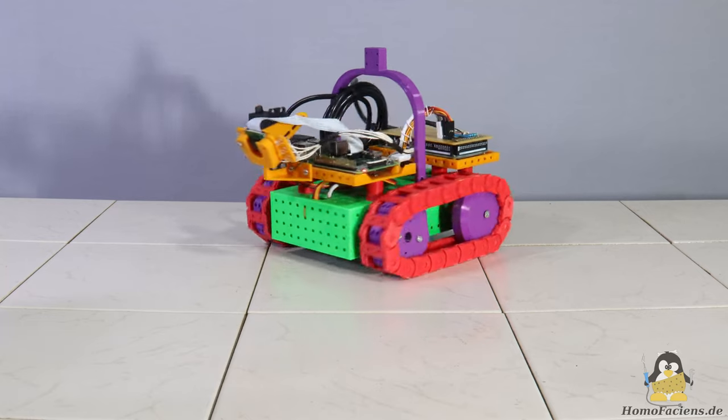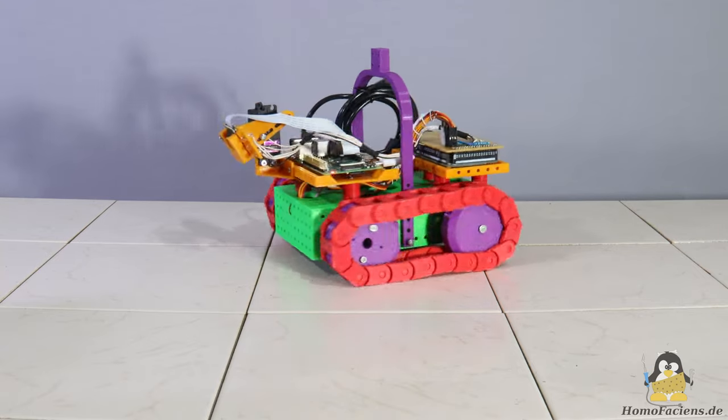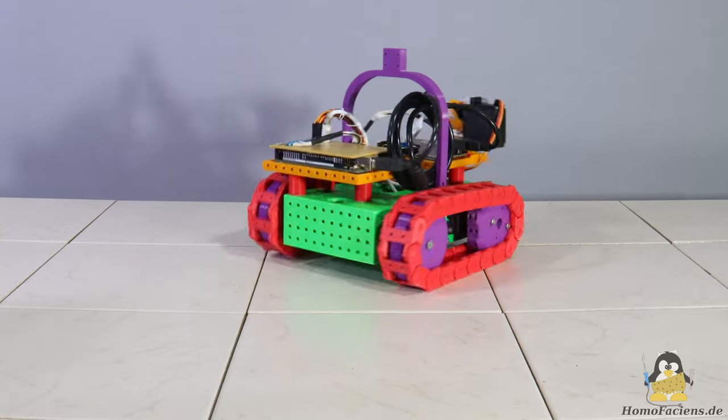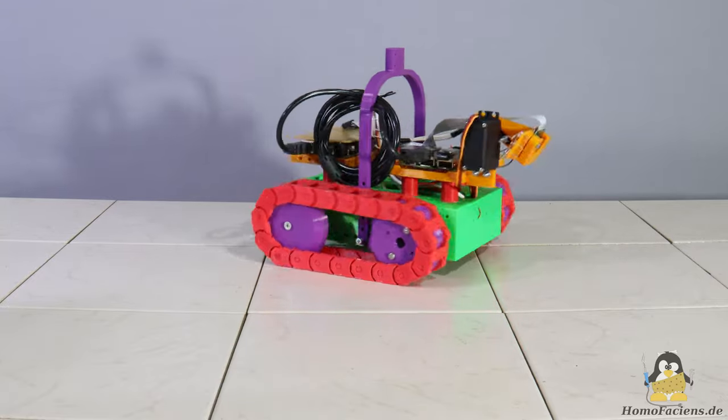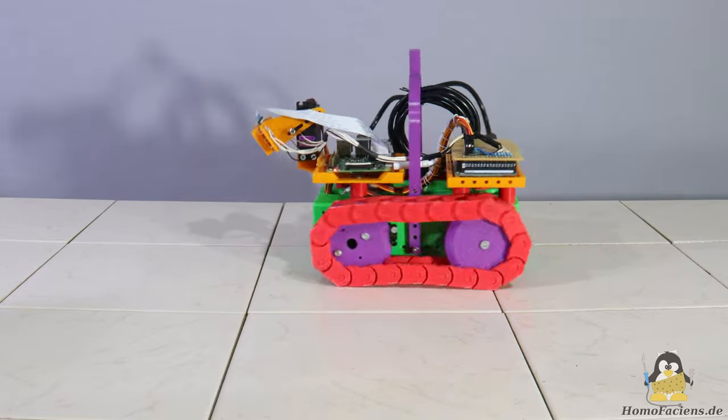All you have to do is send the source code of a program to the mail address of this robot. If your code was compiled correctly, you will receive an attachment with a video file in the reply email that shows what the camera recorded while driving. Details on the Mail2Code system including tutorials for learning to code can be found on the project page.